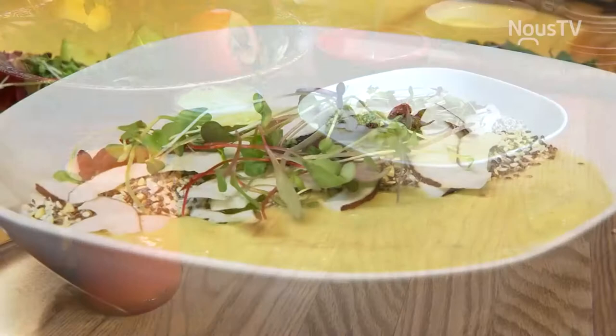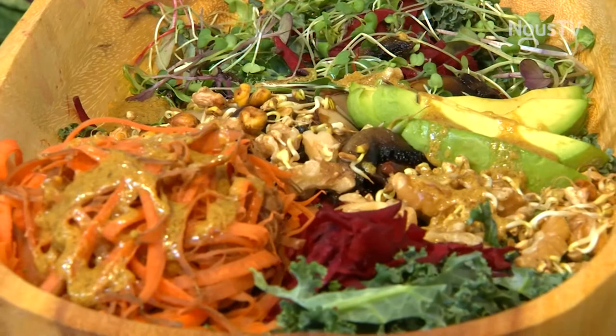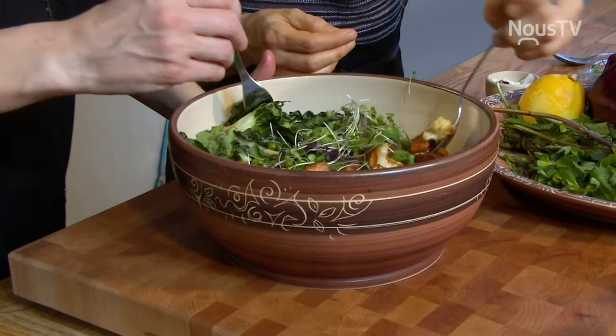J'ai hâte de goûter à ça — c'est tout des belles choses, c'est nouveau pour moi. On plonge! C'est super beau, merci Catherine. J'ai mis de la roquette au fond, puis de la menthe aussi. C'est super beau avec les petits pois, la menthe, c'est bon.